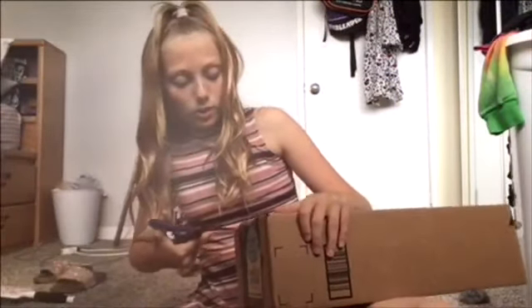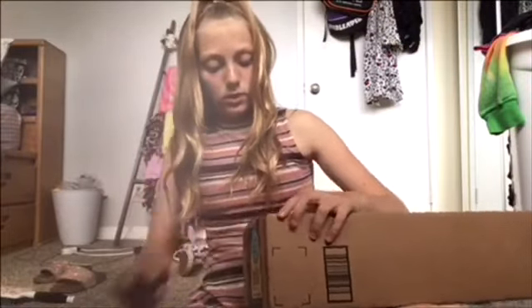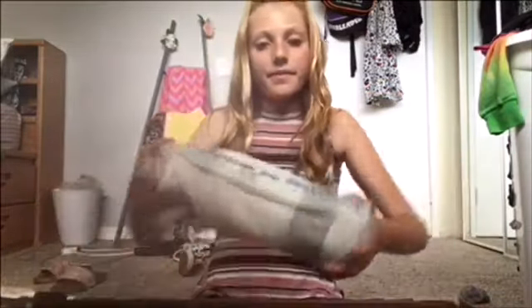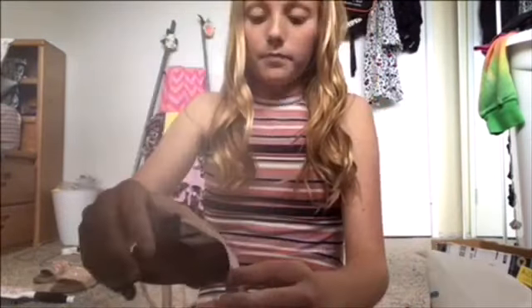Okay everyone, here's my Hydro Flask in its box. I did forget to blur the address so don't even try. I'm going to get straight into opening this. Oh my gosh, okay — are you ready to open it? Here we go! Oh my gosh, okay, here it is — I can't wait to open it.